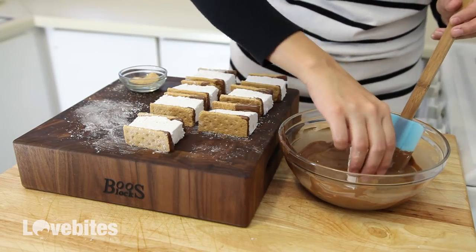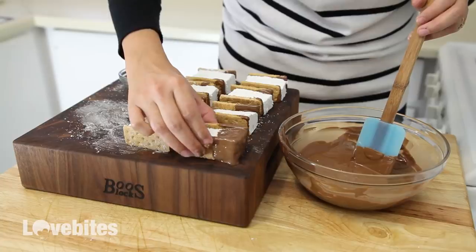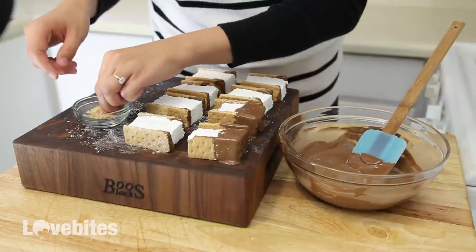Once they've had time to harden, you can dip them halfway in the chocolate. Then take some graham cracker crumbs and sprinkle on one side of the chocolate, and again set them aside to harden.